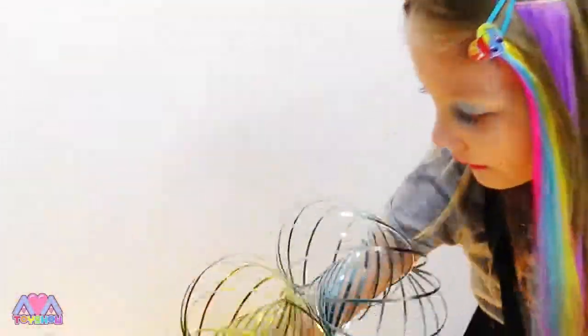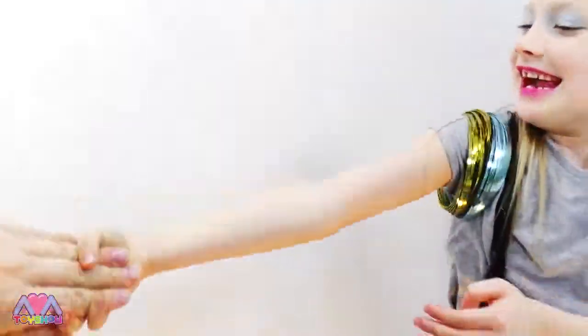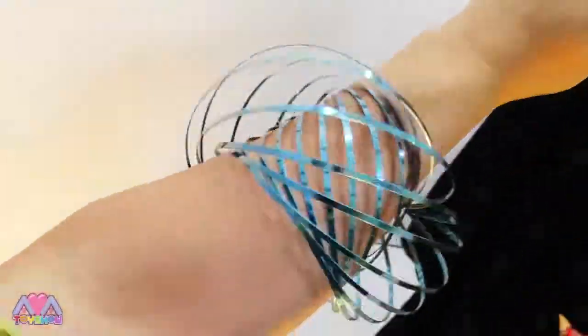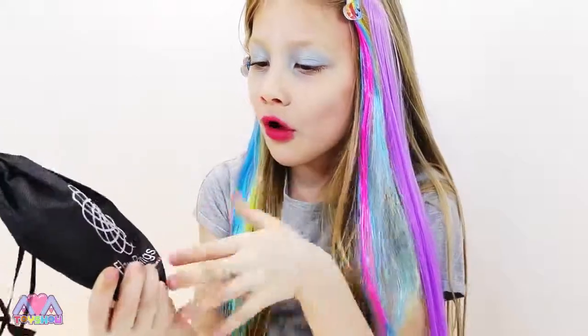You gotta hold hands - you ready? Go! And guess what? I can't store it because it's so big! Yeah, because you've not closed it! These bags are so cute!